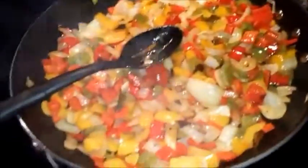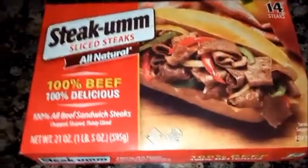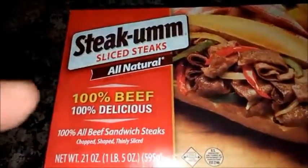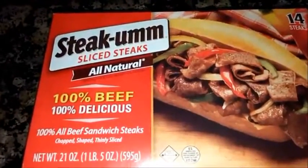I got another pan going. Watch this — this is how you do quick cheesesteaks on a weeknight. You need some Steakums! This stuff is incredible. It's been around forever, and I just want you to know, it's 100% beef. It is great. It's easy. Not a problem.